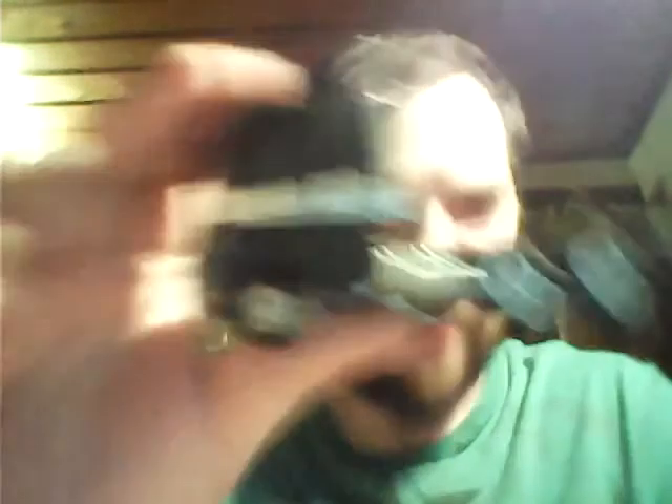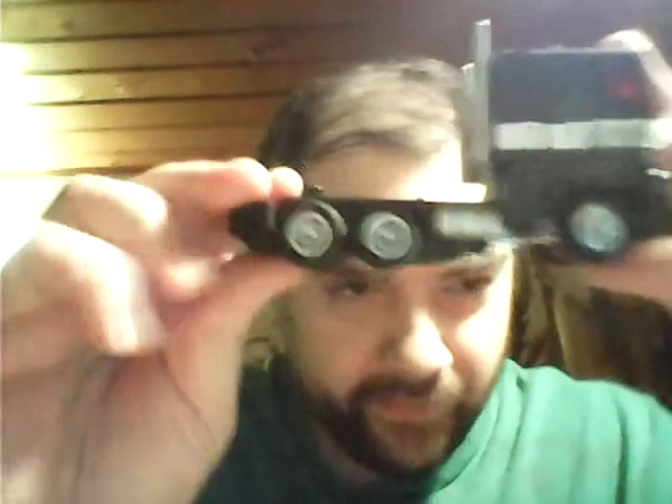I painted about 99% of it. All those wheels are chrome, both of his gas tanks are chrome, and both the smokestacks are chrome.